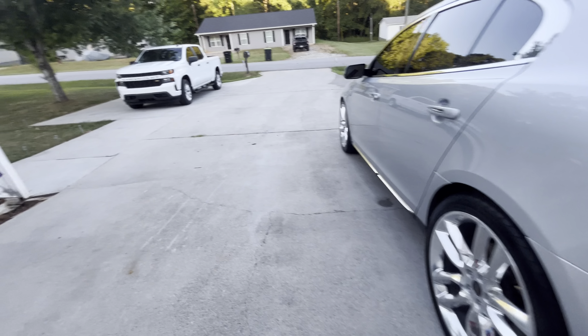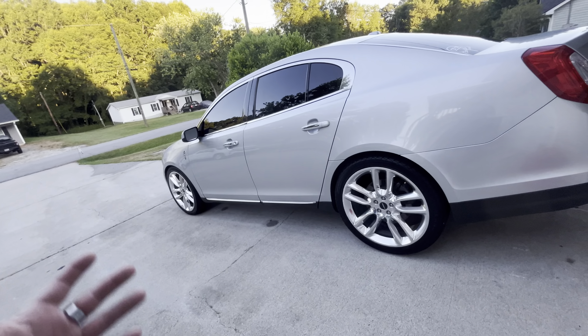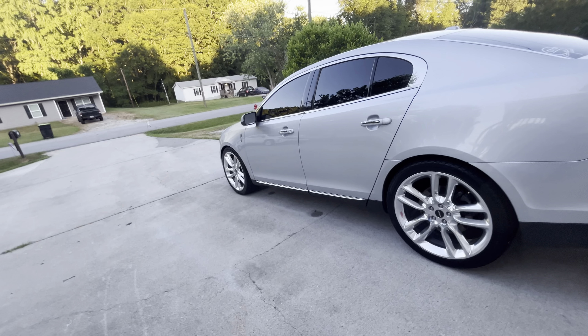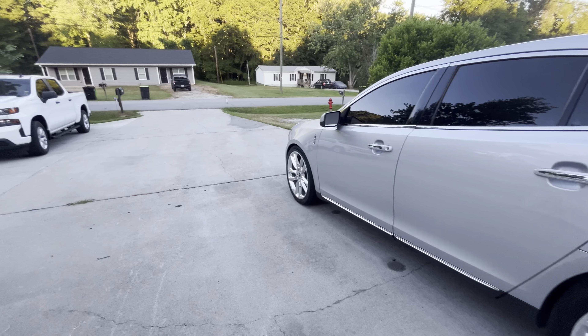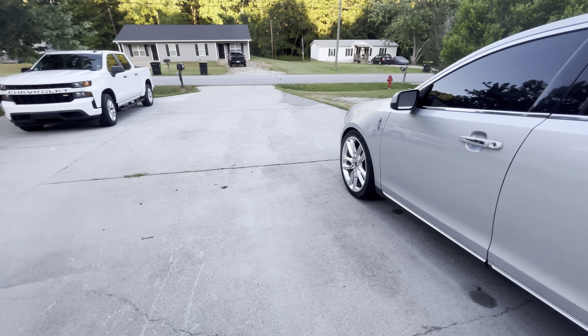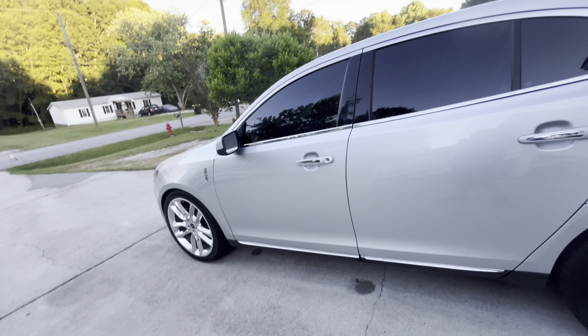Another thing I want to mention — there's going to be another car on the channel. I'm going to try to start reviewing cars as much as I can. The next car I'll be showing will not be mine; it'll show up here and there.